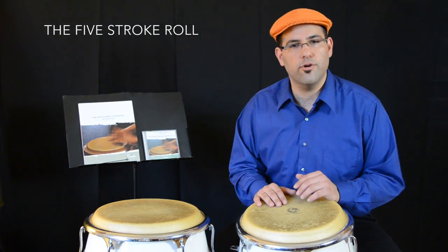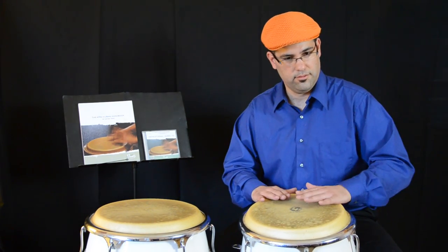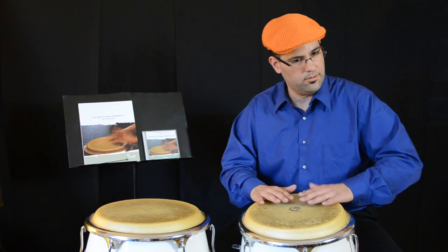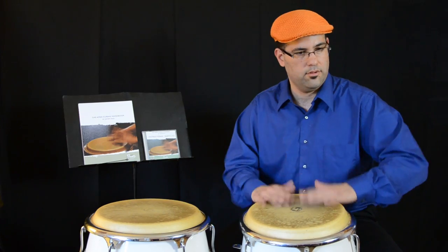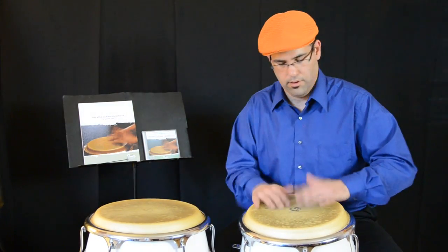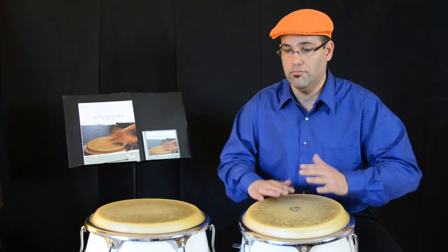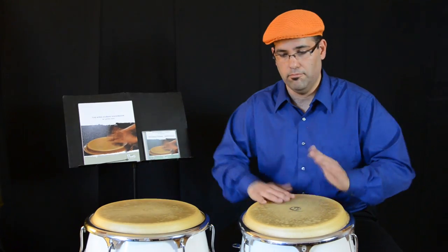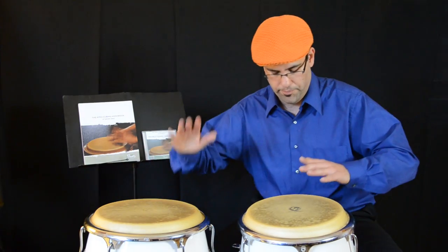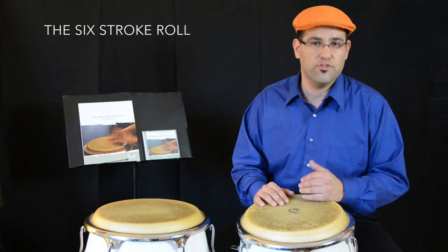Then we have the five stroke roll. We keep going now with the six stroke roll.